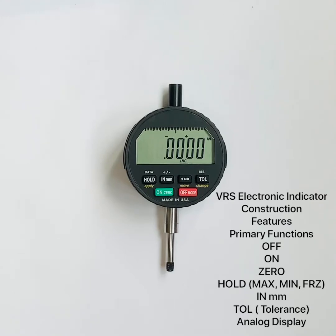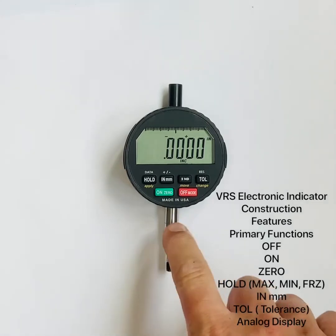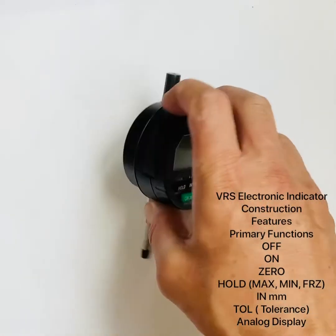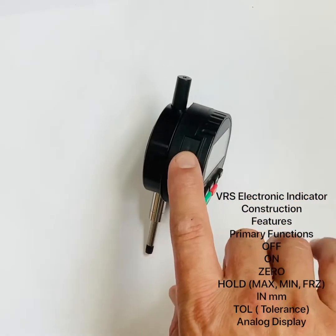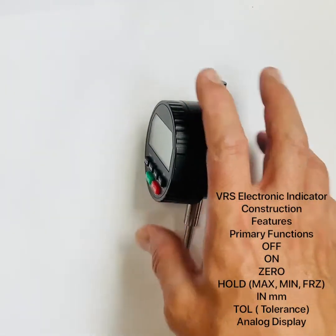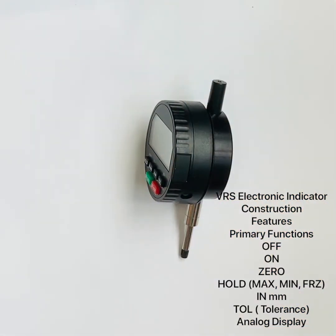Starting with the construction: the standard stem is 3/8 inch diameter. We also offer an 8mm stem, a 4-48 threaded spindle, and M2.5. On the left side we have the battery tray, which holds two CR2450 lithium batteries. On the right side we have our data port — a Hirose connector. Available cables include USB, Digimatic, RS232, and pigtails if you'd like to make your own cables.